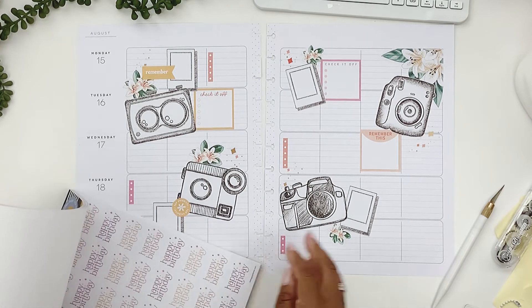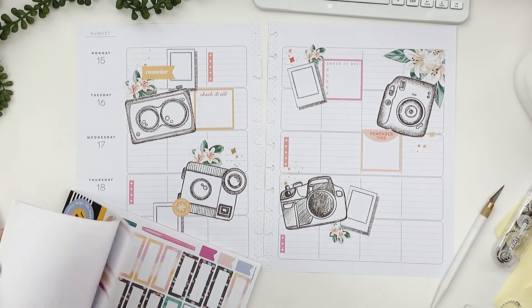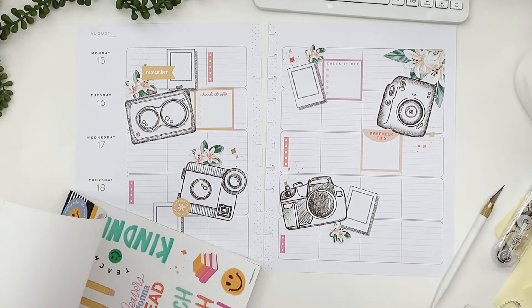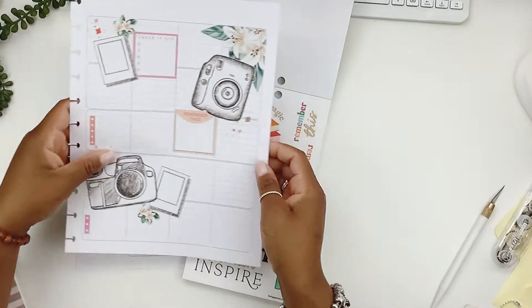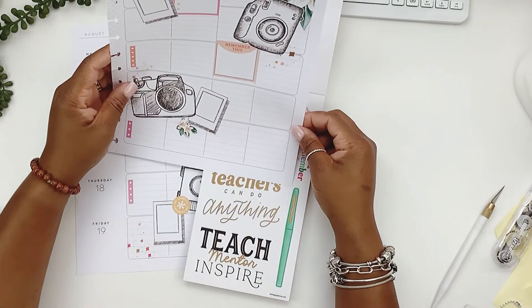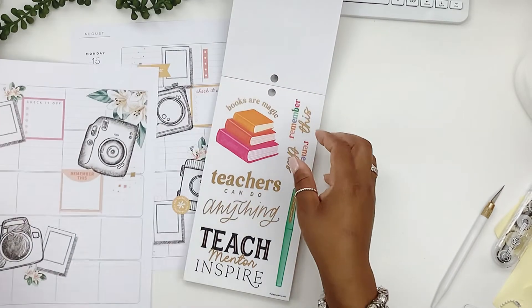I'm feeling like this corner is kind of bare but I already know that this quote is going to be too big for it. Let's see — yeah that is way too big. Maybe if it overlaps on that thing it won't be too bad. I don't know, let me see.